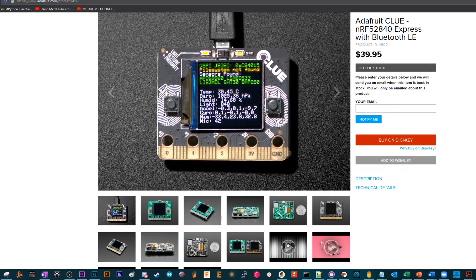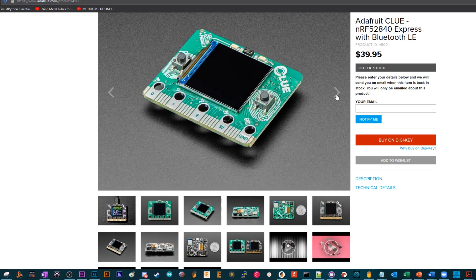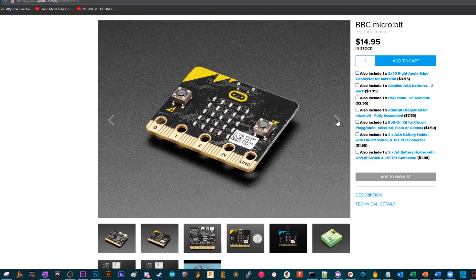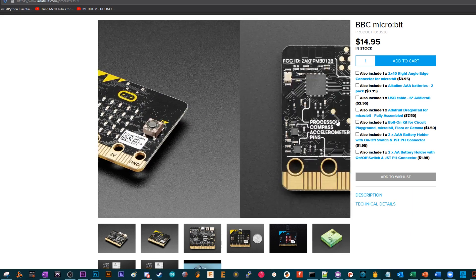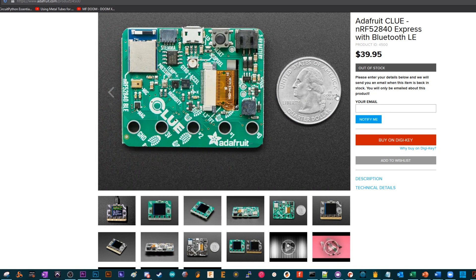The step counter is using the Clue board, which is a board from Adafruit that has the same form factor as the micro:bit board which you might have seen around — those little square things. The Clue, as you can see, has a built-in LCD and there's also a ton of sensors on it, including an accelerometer.